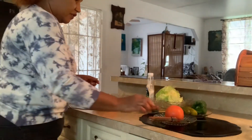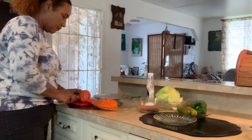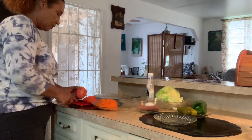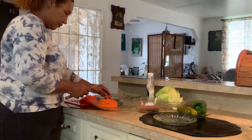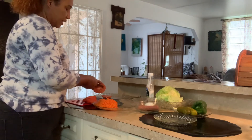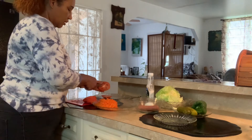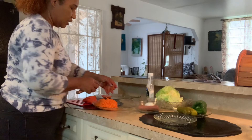I have just finished grating the carrots. Now I am going to cut the tomato. I'm going to remove the seeds because you don't want to keep the seeds in the tomatoes — you can always plant the tomato seeds if you want.